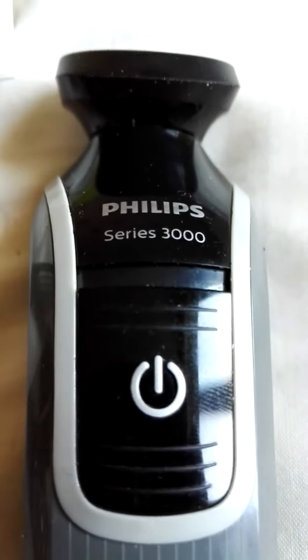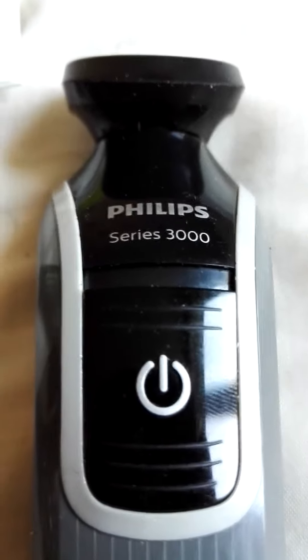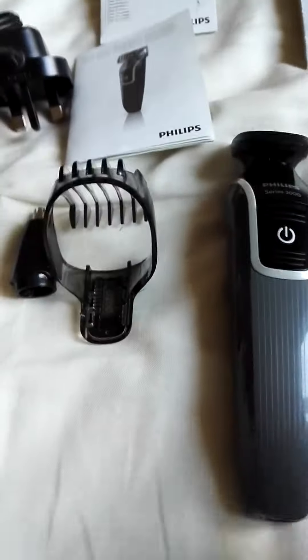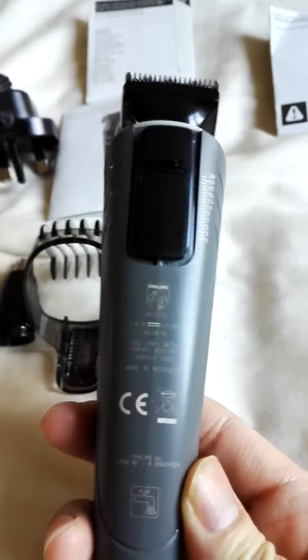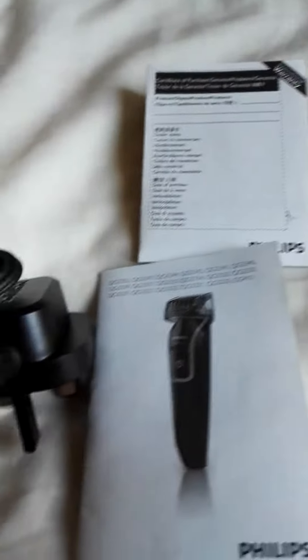Hello, we're doing a review of this Philips Series 3000 wireless razor. There it is, and it comes with the manual and all that stuff, charger, and then just these three accessories.